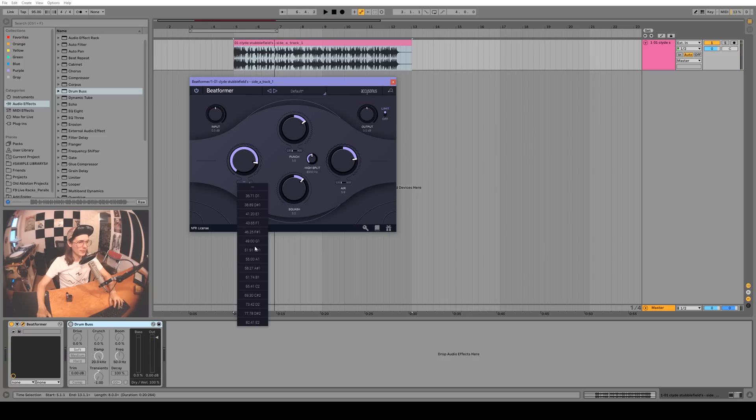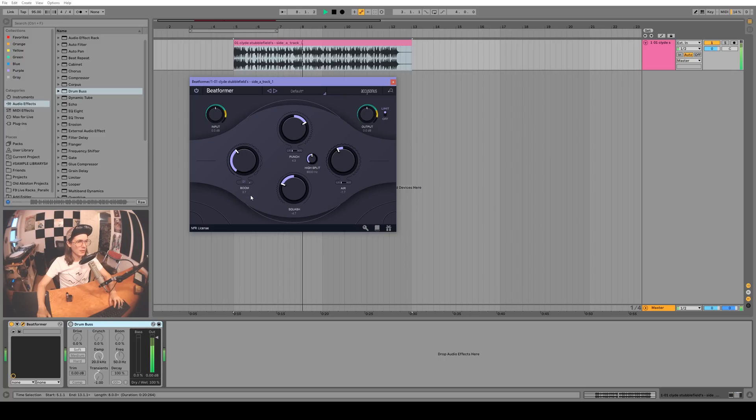What is this — oh wow, you can even pick the note, that's amazing! Let's try something real low like 36 Hz — man, I can feel that in the sub pack big time. There are a couple of other little settings here like mid-side. Let's try and get that same effect with the Ableton drum bus — the Ableton one does sound really good.